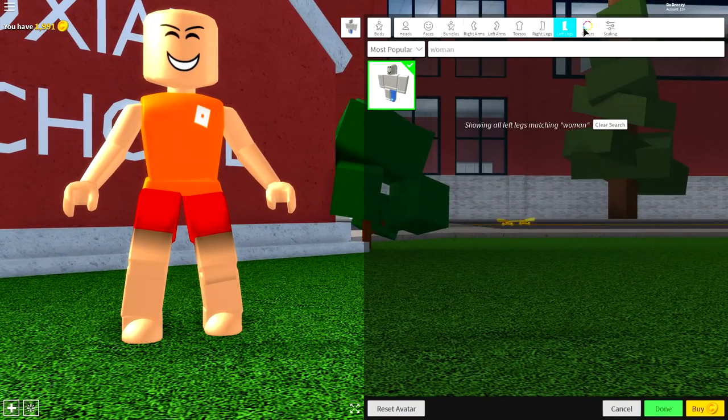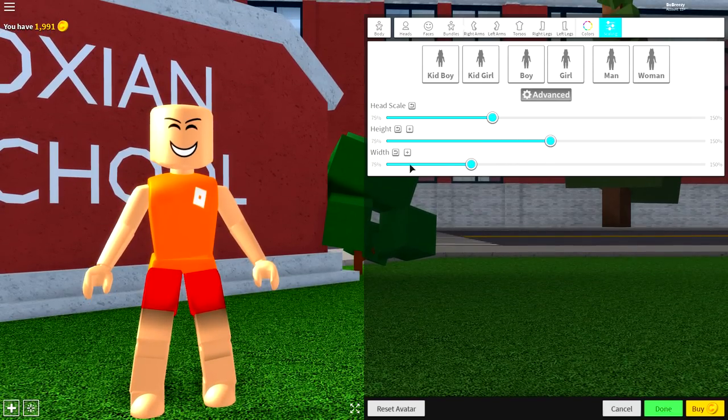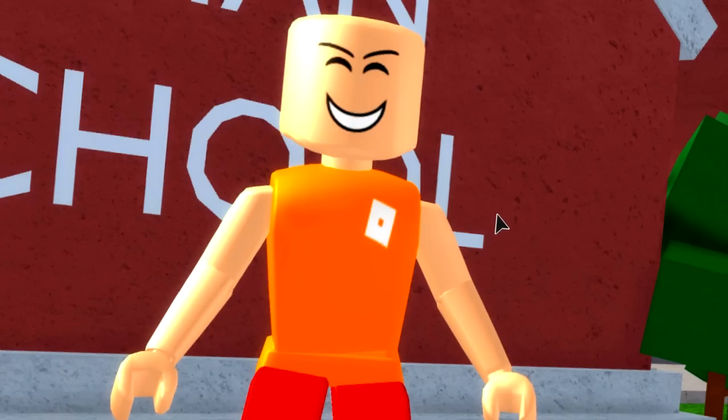And once you've done that, simply come to the scaling selection, click advanced, and make him slightly taller, just like that.